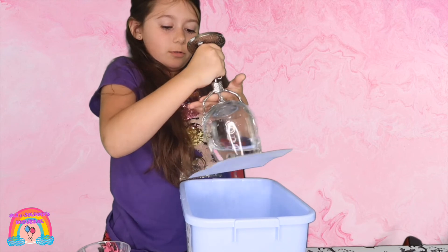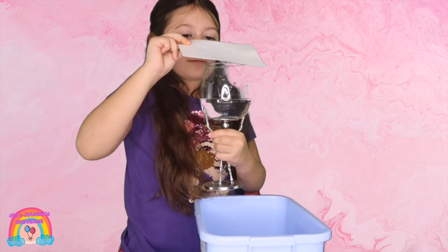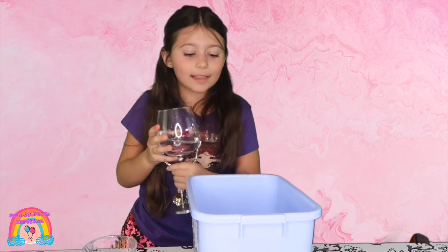Let's turn it over. Quickly. That's how you make gravity-defying water. This is the end of the video. Don't forget to leave a like. Bye, I hope you have a great day!